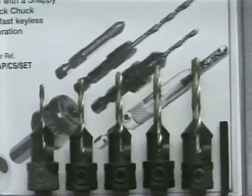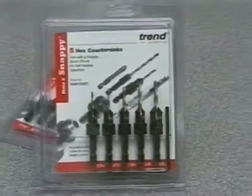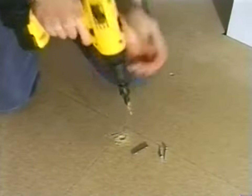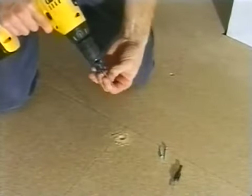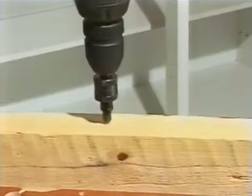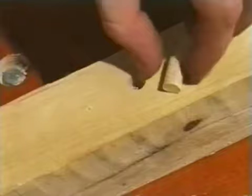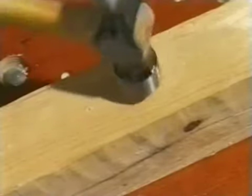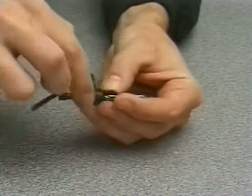Snappy countersinks will drill a pilot hole for a screw and countersink at the same time. Fixing a chipboard floor becomes a simple task, using the Snappy countersink bit to drill the hole and the screwdriver bit to complete each fixing in just a few seconds. The countersink bits will also counterbore to recess a screw or bolt completely, and the hole can be filled with a standard 3/8 or 1/2 inch diameter wood plug. The drill bit can be adjusted for different screw lengths and replaced when necessary.